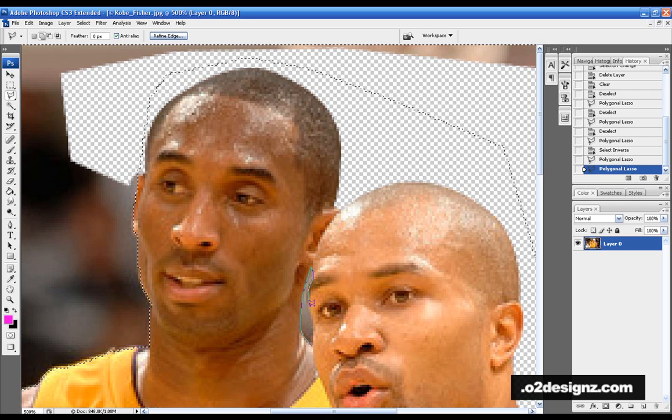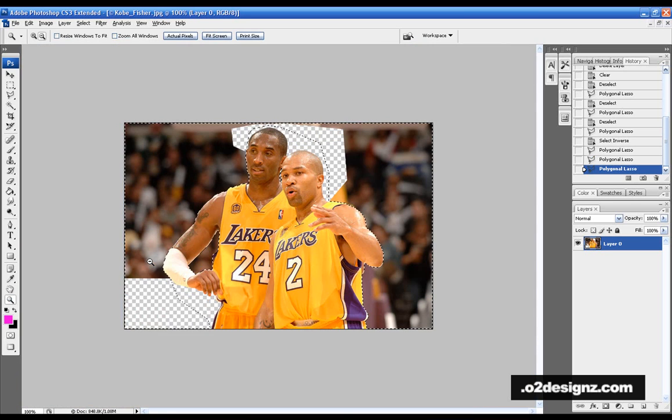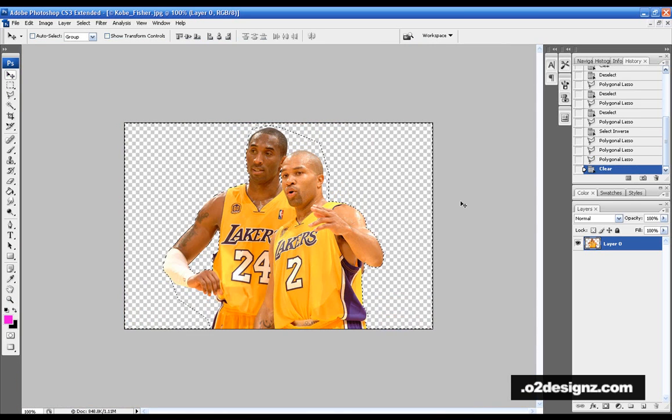Come down here around the eyebrow area and we're good. Zoom out, look at it, hit delete — ta-da, it's all gone.